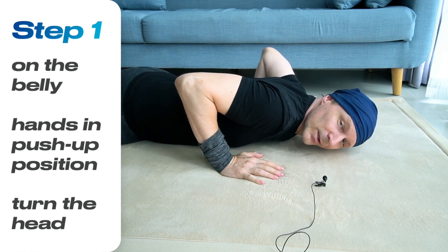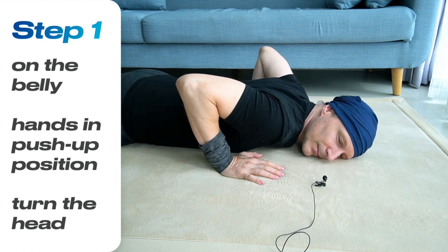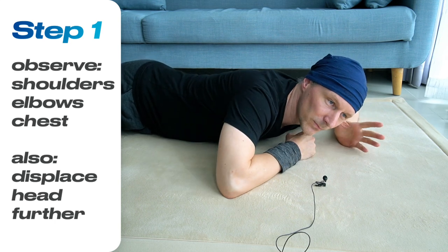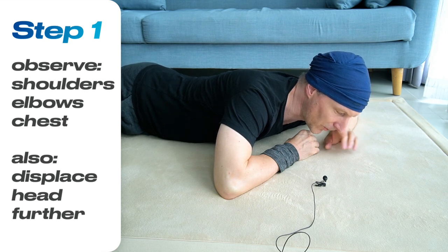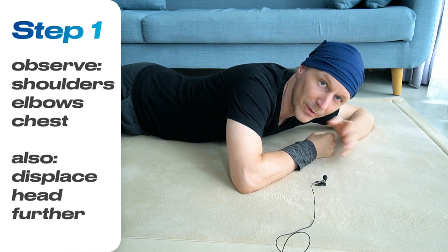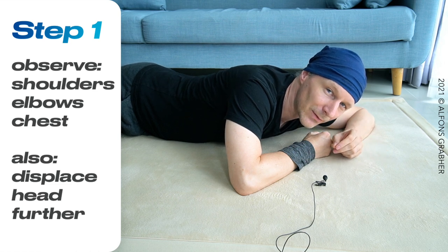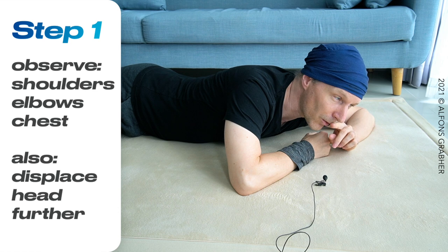As a first movement, just slowly turn your head to the left, rest it a short time on the left, and then turn it back to the right. Do it a couple more times and observe how your shoulders are lifting and lowering to and from the floor, how your elbows are lifting and lowering, and how you might even feel a twist in your chest when you do this — or not so much. This is the state of affairs of the moment.